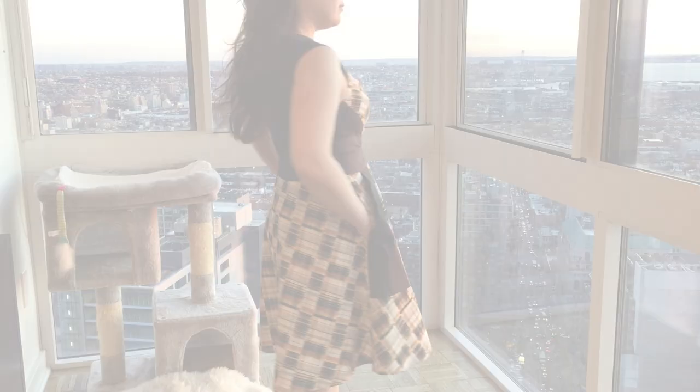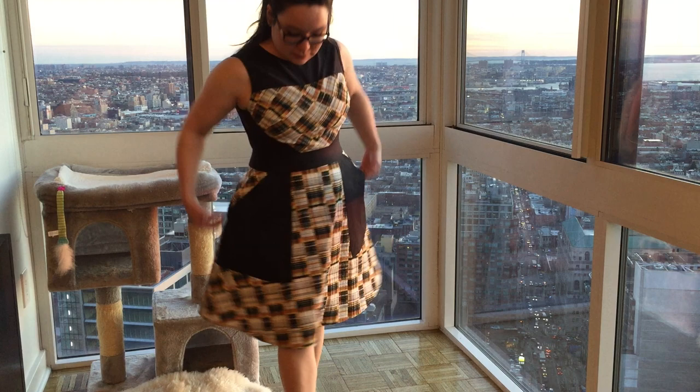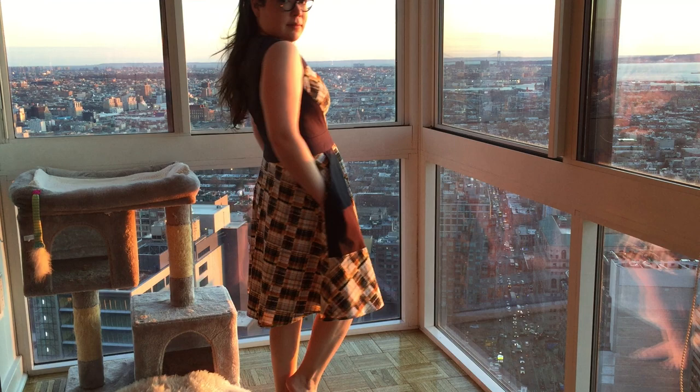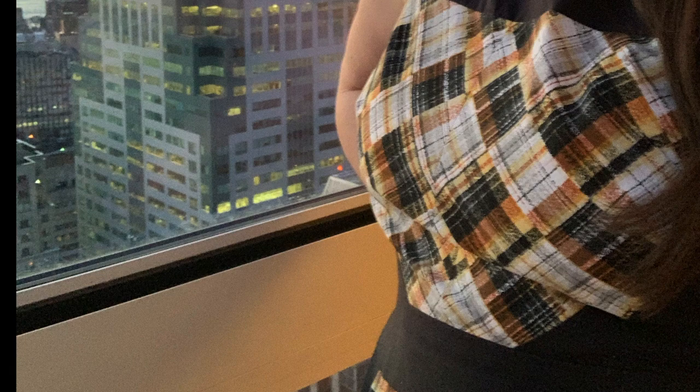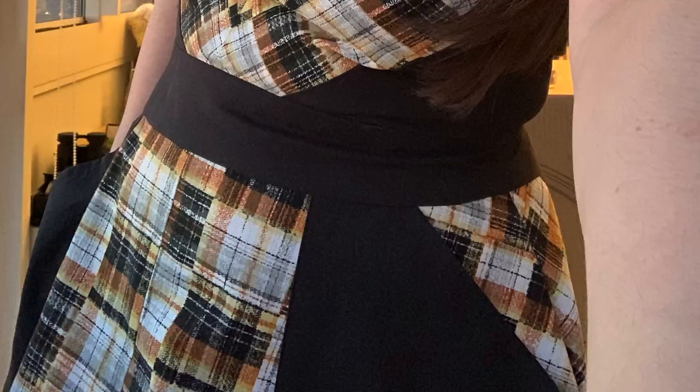And with that, finally done — the dress was finished! Thank you so much for watching me make my first dress. It's definitely not perfect, and someone with more experience would probably know how to avoid some of the fit issues. But I really enjoyed learning new techniques, and I love how it came out! Thank you so much for watching!